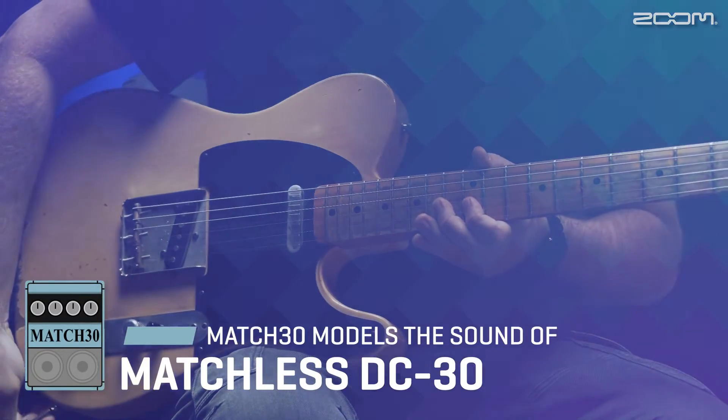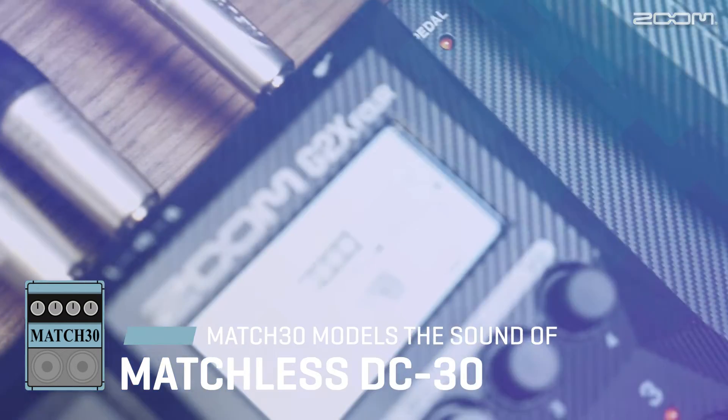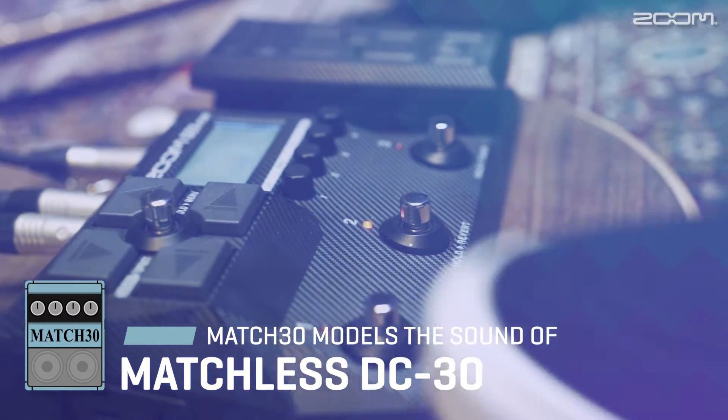Next up is the Matchless DC30. This hand-wired amp produces rich and complex harmonics, whether played clean, with mild overdrive, or with full power tube saturation.